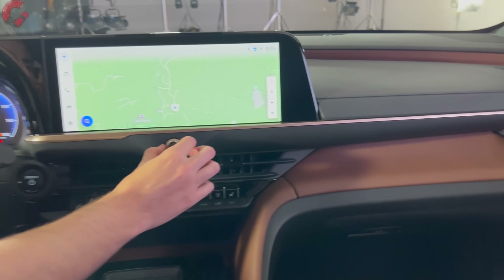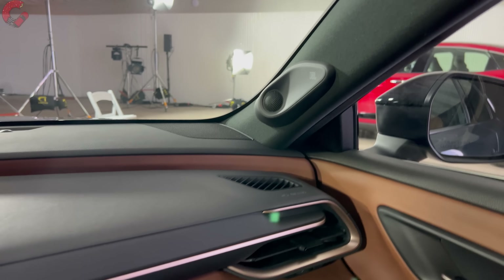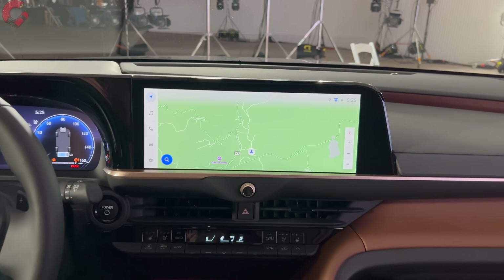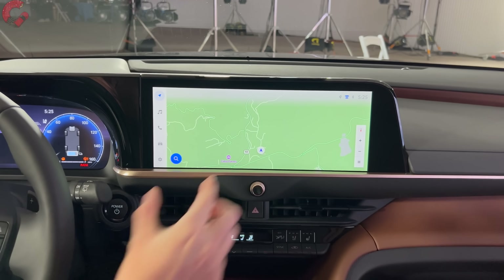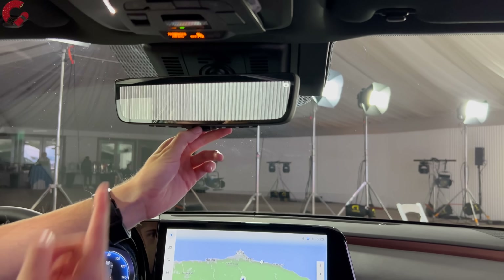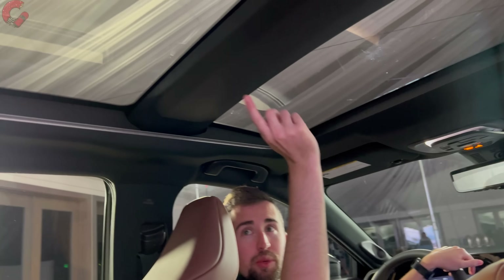The Limited trim also gets a JBL sound system. You don't need the fully loaded model to get the 12.3-inch infotainment display, which runs the new Toyota multimedia system with built-in navigation. Most importantly, you get wireless Android Auto and wireless Apple CarPlay. Additional technology includes a digital camera rearview mirror and a large panoramic sunroof — though it is a fixed sunroof, so while you have a sunshade, the front panel does not open.